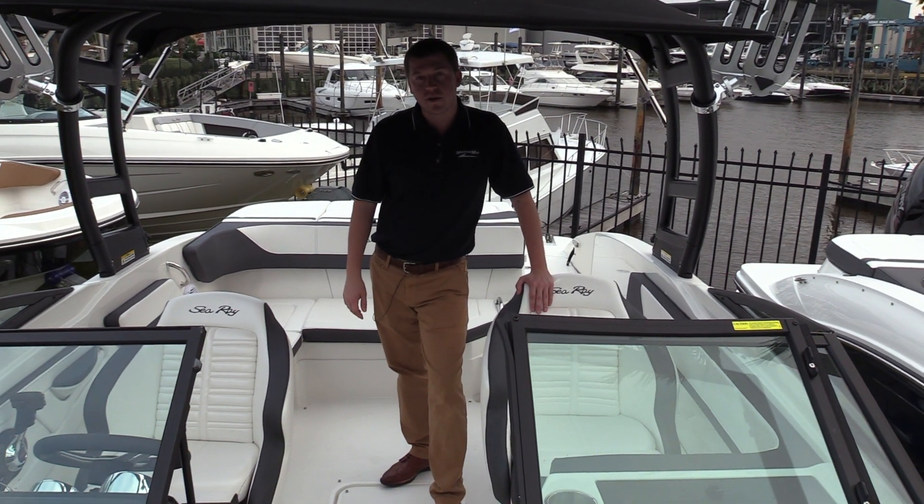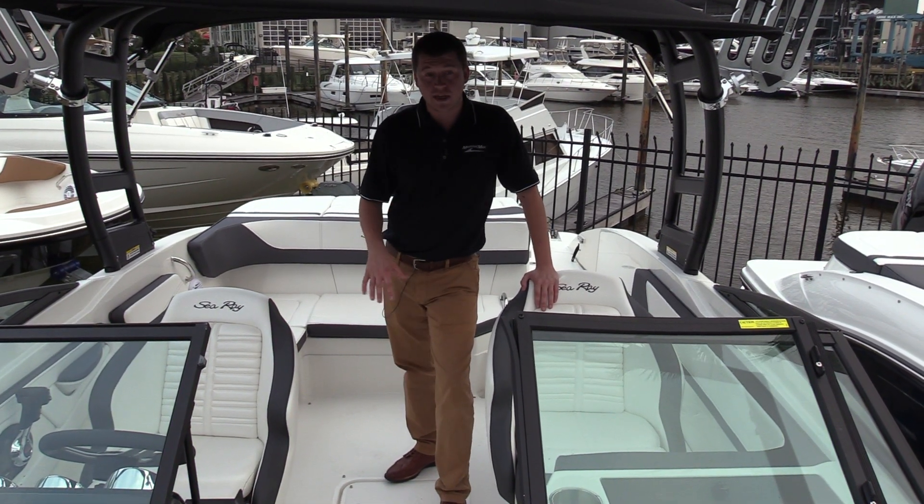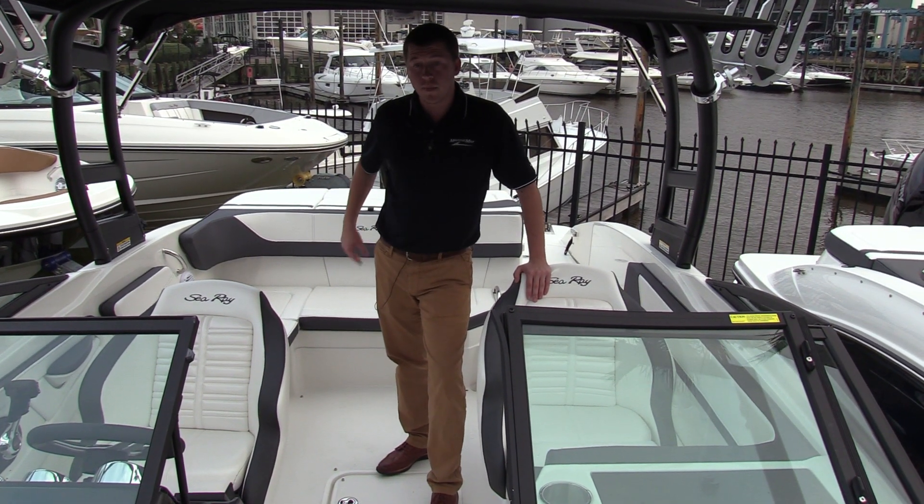Hey guys, this is Steven Smith with MarineMax here in Houston, coming to you with another one of our SeaRays. This is a 21SPX with an outboard motor.